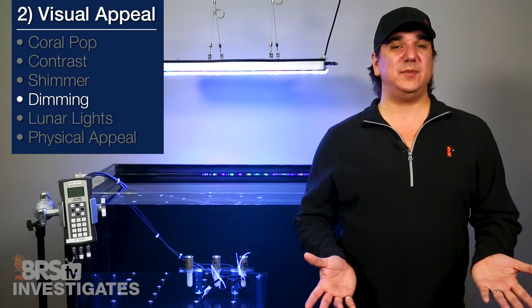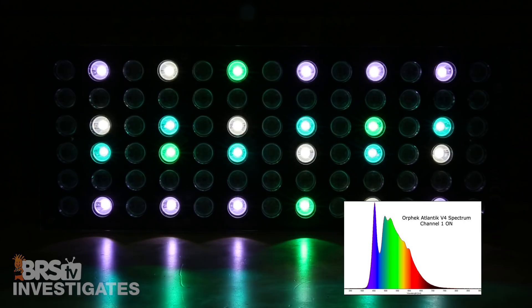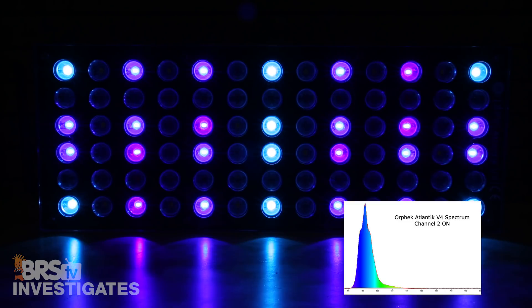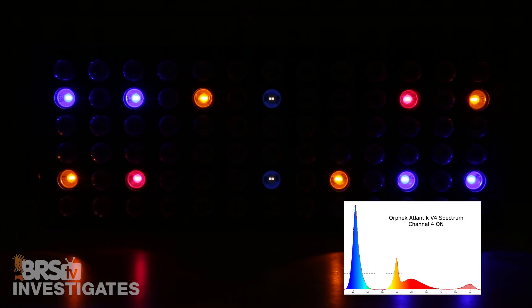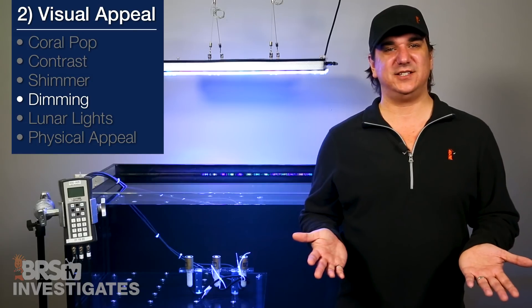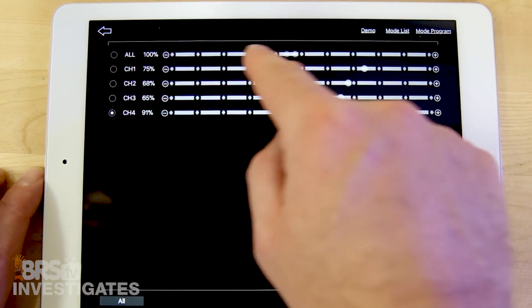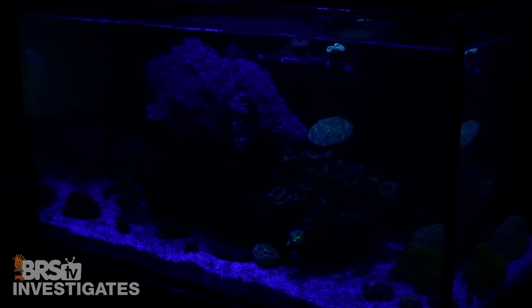In terms of dimming, there are four dimming channels. The first is what I would call white but includes a full spectrum option that covers almost everything from blue to fairly deep red. The second channel is predominantly blue spectrum, followed by a UV and violet channel, and the fourth channel is a mix of blue, yellow, orange, red, and infrared. Combined with blue, adjusting this fourth channel tends to give the visual perception of adding purple or magenta to the tank. All are adjustable from 1 to 100 percent, meaning they are capable of almost any program you might like and are also dimmable all the way down for use as moon lights or lunar cycles.